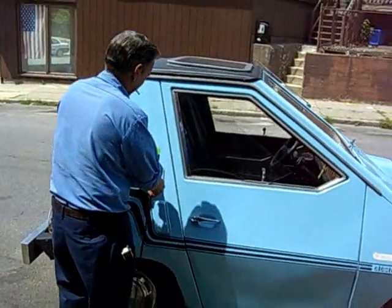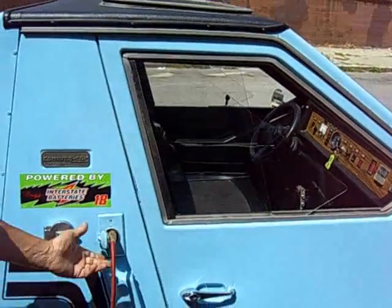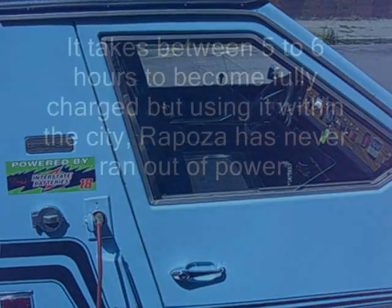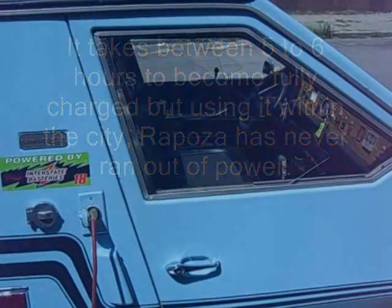All right, watch — come here. You want to see it? We flipped the brake. You just plug it in, and when it's all charged up — there she goes.